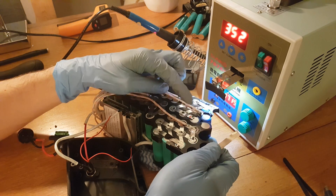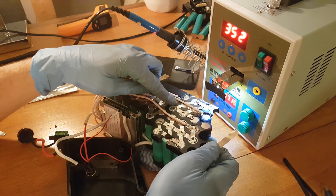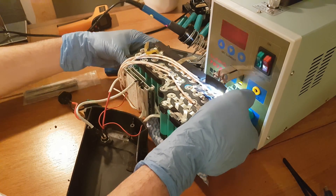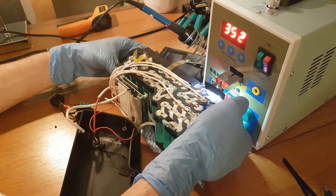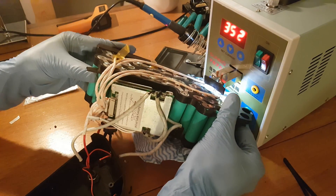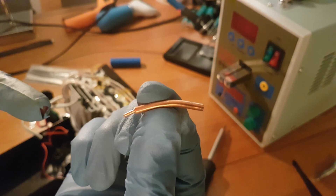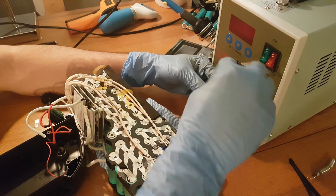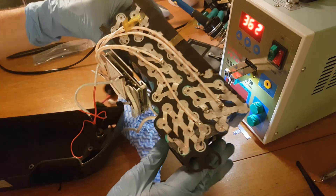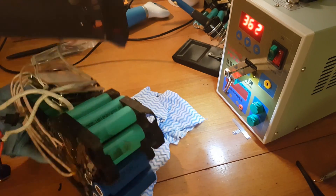Now I will solder new nickel strips on the new cells. Basically all the cells in this group must be connected to each other. If you have a spot welder, a good tip is to bend the copper nails so you can reach more cells when soldering. One side is done — now I will flip it over.